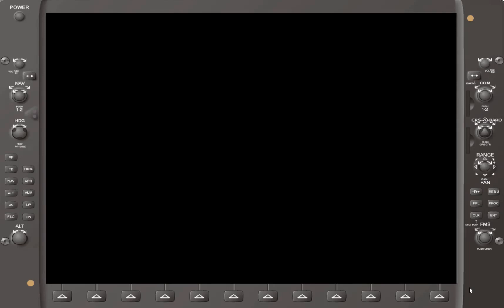Hello, this is Instructor Nick. Welcome to the Garmin 1000 system training. Today we'll be covering the control display, general knobs, and soft keys, explaining what they do. But before we get into that, we'll have to power up the system.